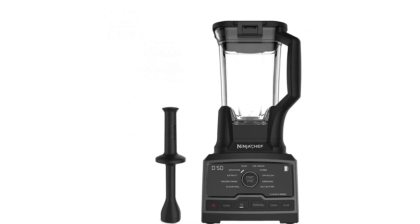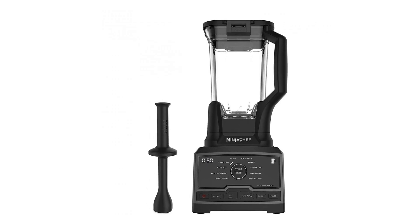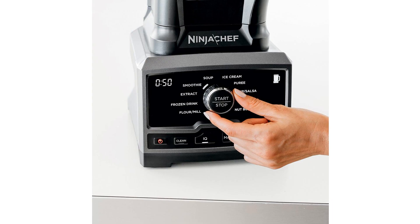Ninja Chef 1500 Watt High Speed Blender, Black CT805. One size, color black. The 1500 Watt Advanced Motor System with Next Generation Blades is designed to power through tough ingredients and avoid bogging down.